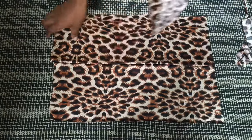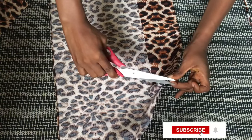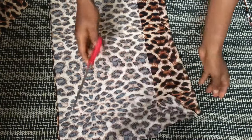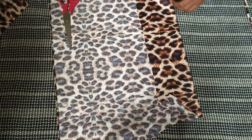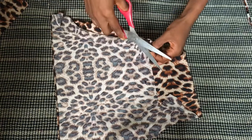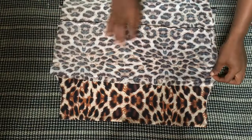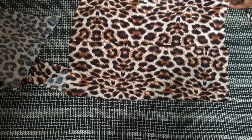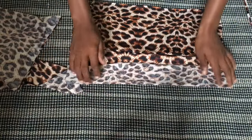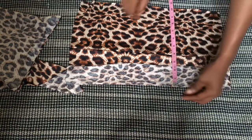I'm bringing back the front pattern and marking the fold point so I can easily identify it. I'm placing the front and back patterns together to get the correct length for the back — the back needs to be 10 inches. Because of the extra folding, the back is currently longer than needed, so I'm measuring out 10 inches and cutting off the excess.